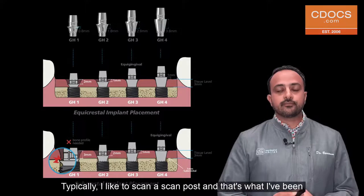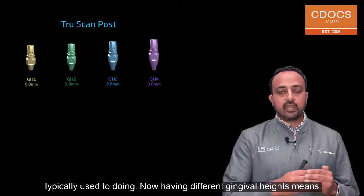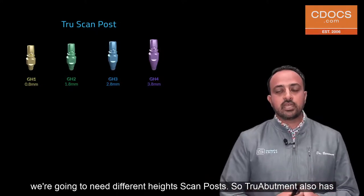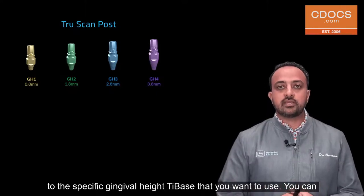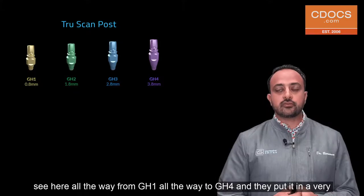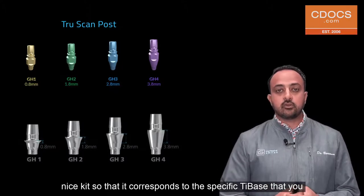How do we image this in the software? I typically like to use scan posts, which is what I've been used to doing. Having different gingival heights means we're going to need different height scan posts. True Abutment also has a kit that comes with different height scan posts to correspond to the specific gingival height tie base you want to use — all the way from GH 1 to GH 4.